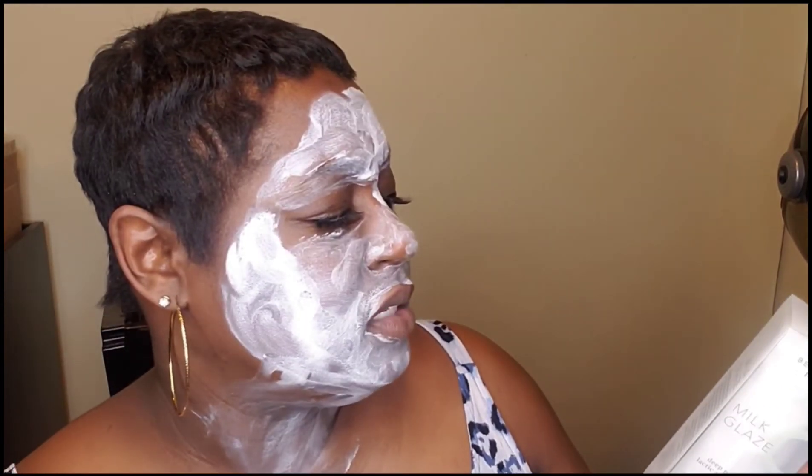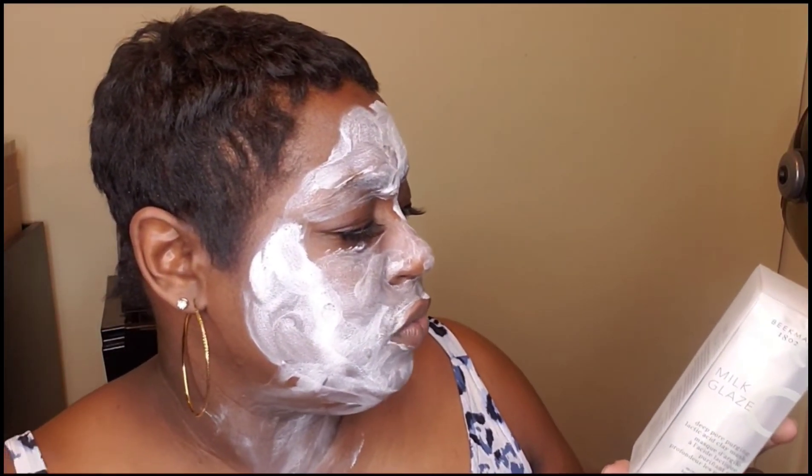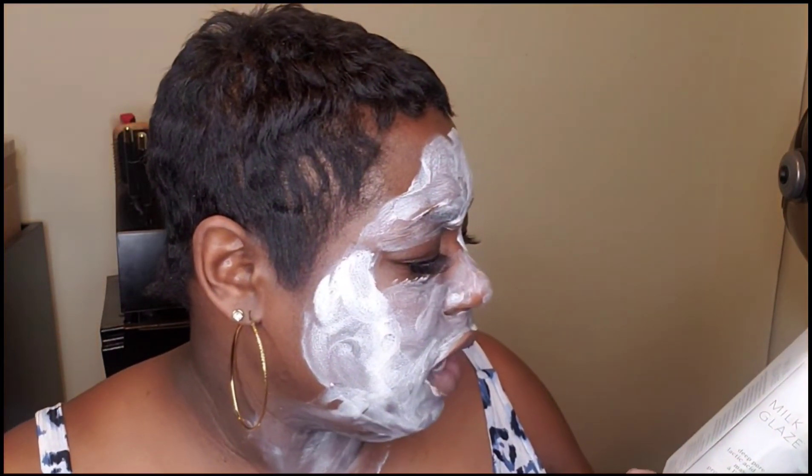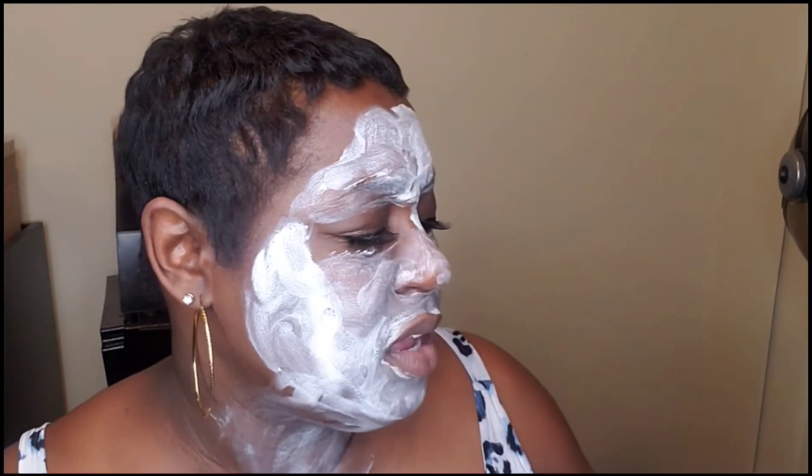Use this multitasking treatment once or twice a week. It's best for dull, uneven, and sensitive skin. Sometimes I feel like my skin can be a little dull, especially in the winter months in Michigan. There are a lot of ingredients for this one little clay mask.